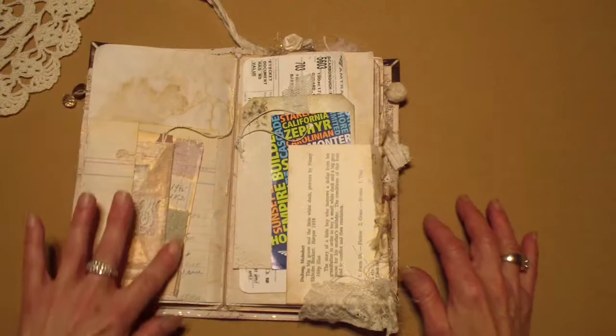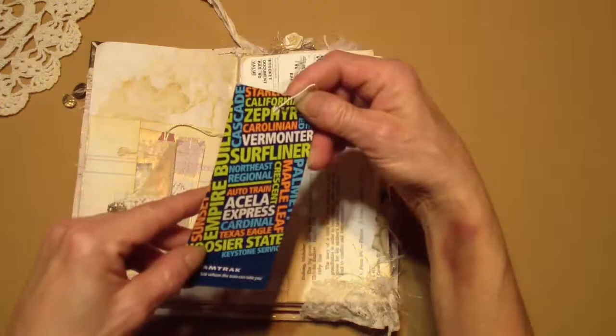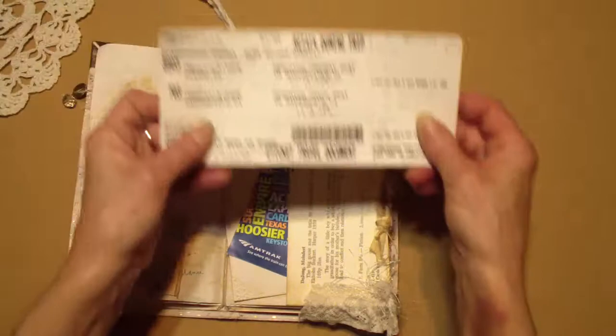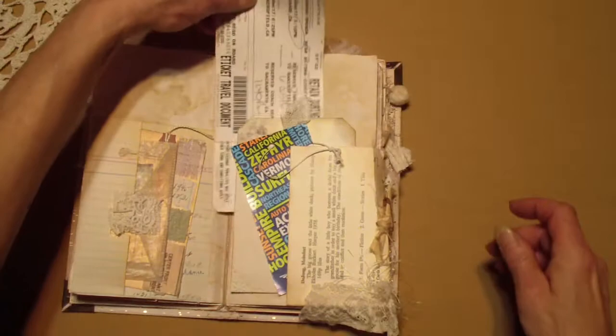So that's all that ephemera in there. Oh yeah — so this is the train I took. It's the Surf Liner. So that was like a baggage tag they gave you to put on your luggage. And these were my train tickets, so I saved them, and I'm storing them in my Traveler's Notebook insert here.